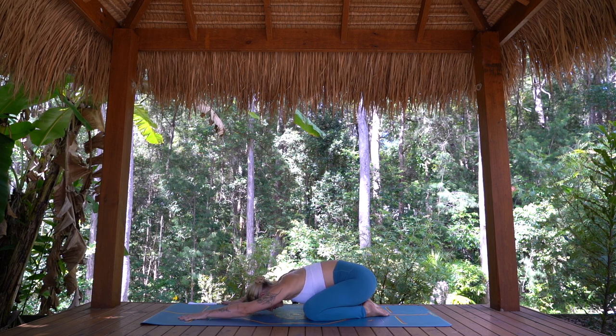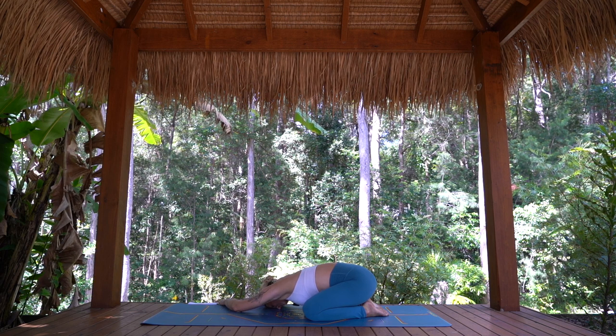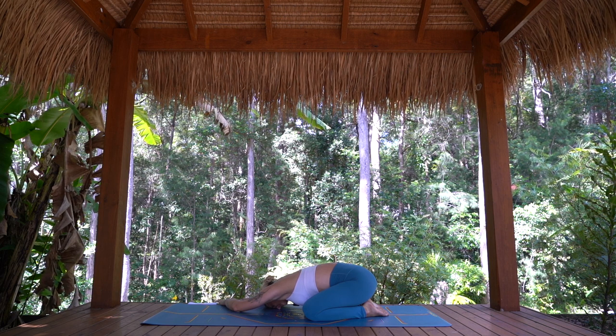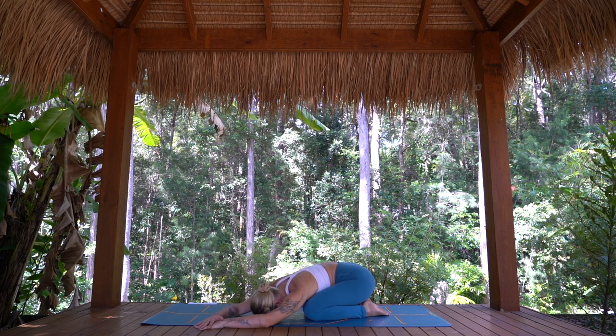Let's walk the hands over to the right, starting to breathe some space into the left side of the body. Hips stay anchored and heavy. Just come to the other side, arms walking over to the left, breathing into the right side.